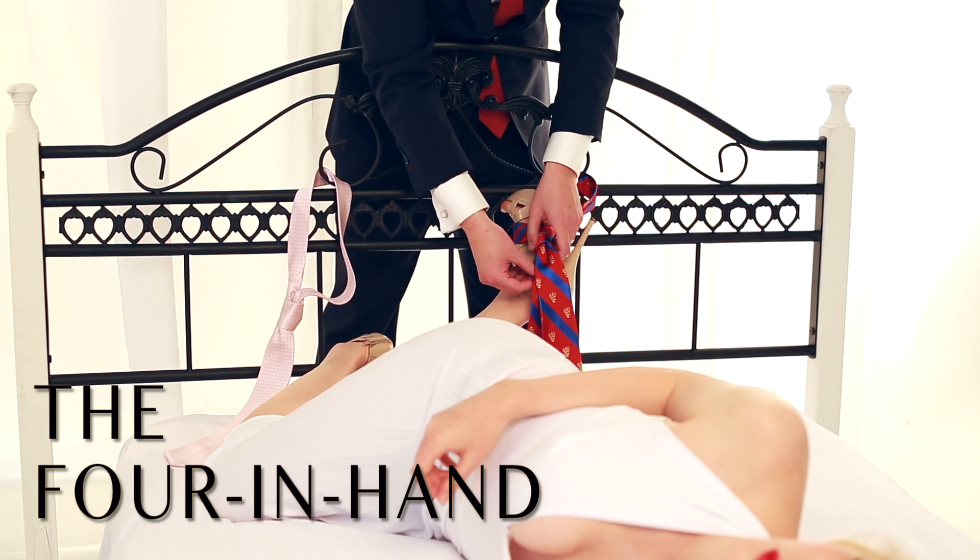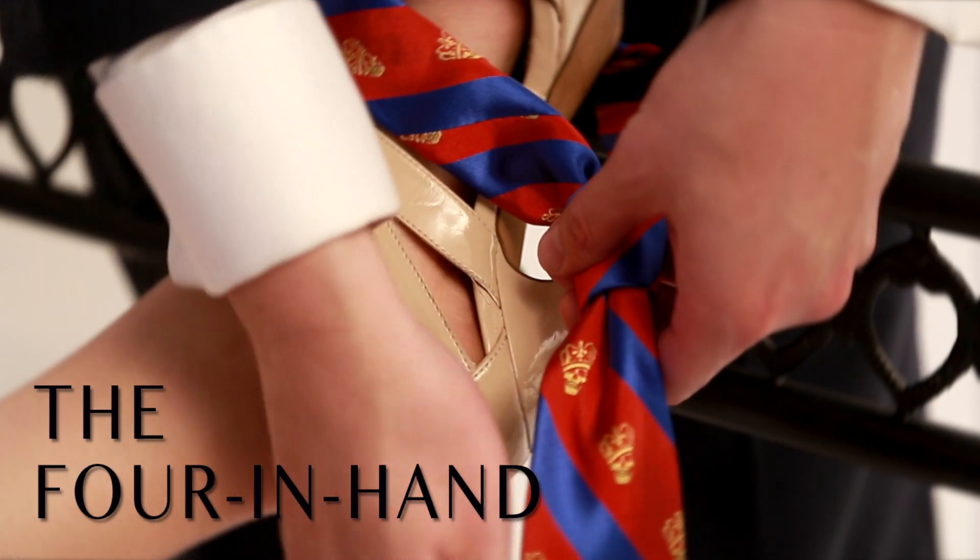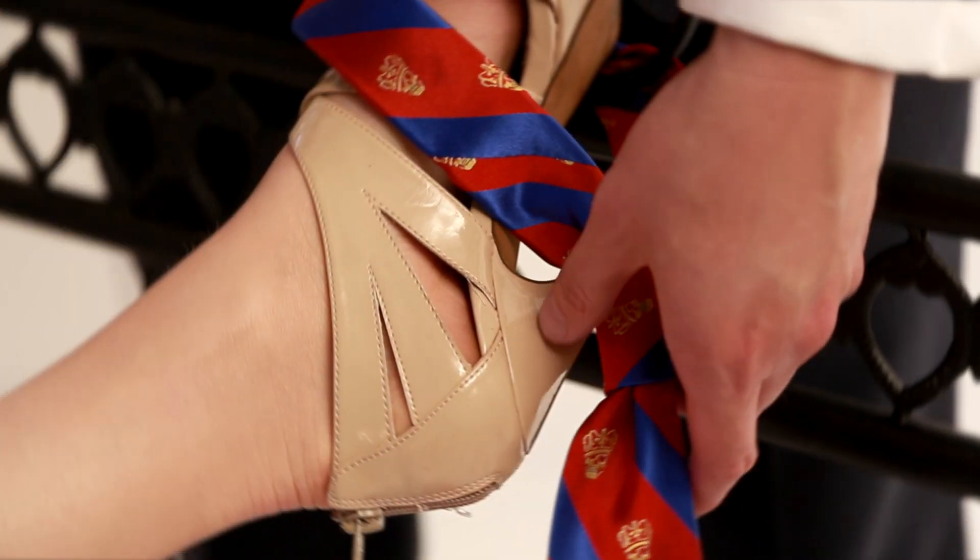The four in hand knot is a little less pretentious — it's an on-the-go, casual knot and the easiest to master.